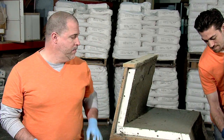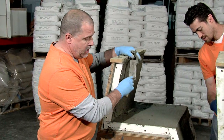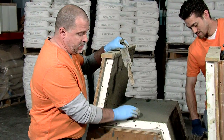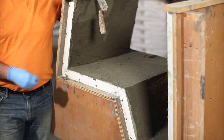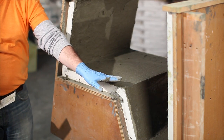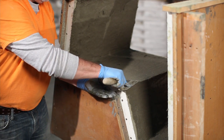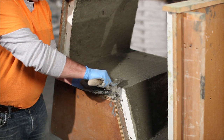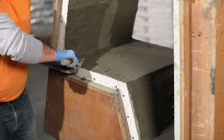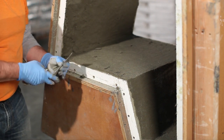Before we wrap this up, the last thing that we do on this green bray form when we're casting it is I need to go in and clean this surface up after I've built it to my one inch thickness. I want to come back around and actually clean this up so that it's a level consistent finish. Just using a margin trowel, I'm going to lightly kind of cut the surface here and get rid of any excess.